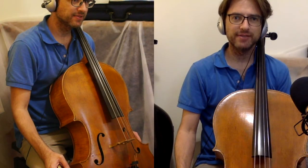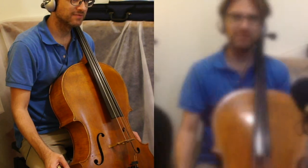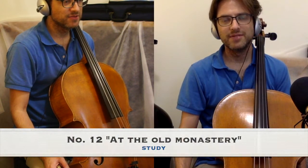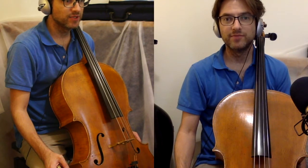Hello, and welcome to Technically Speaking, number 12. This is at the Old Monastery. This is the final number in Volume 1.